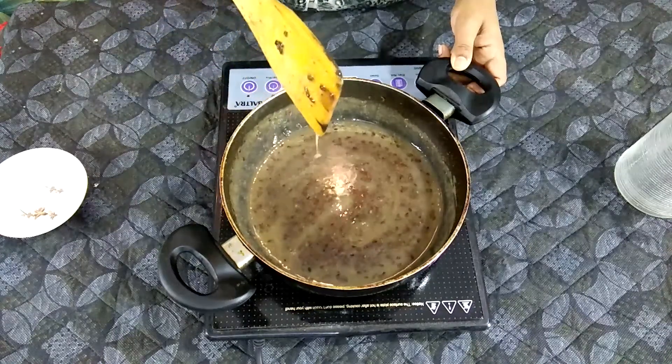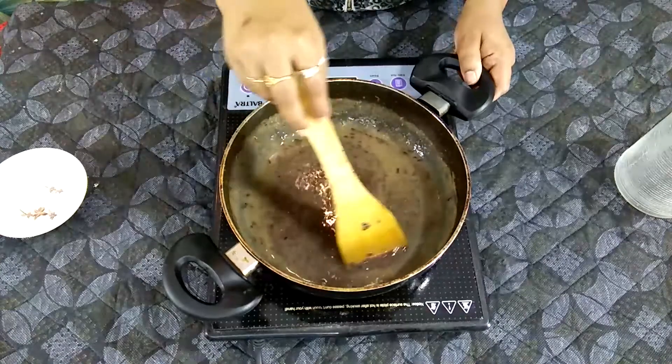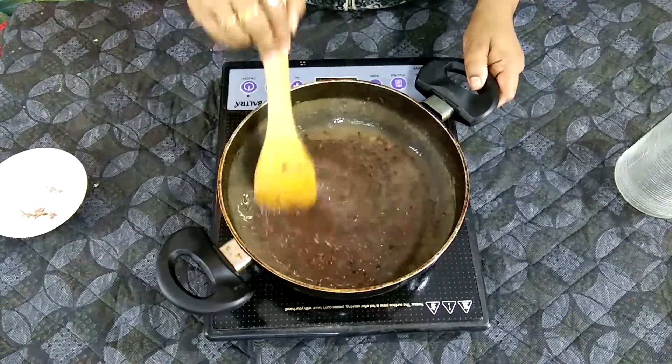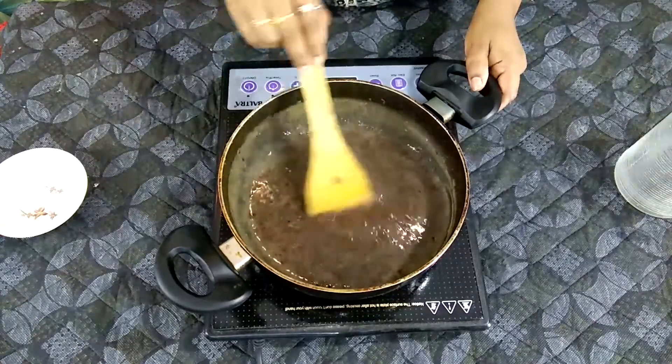Now the gel is almost ready. You can close the flame and let it cool a little. Once it is warm and not too hot, it will be ready.